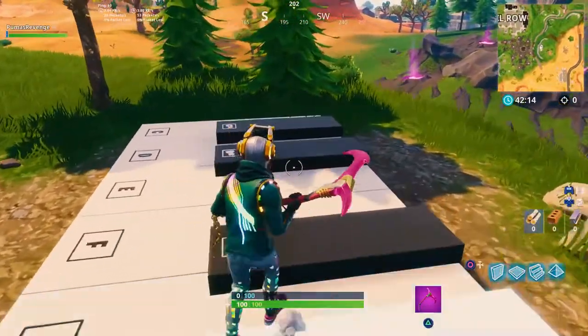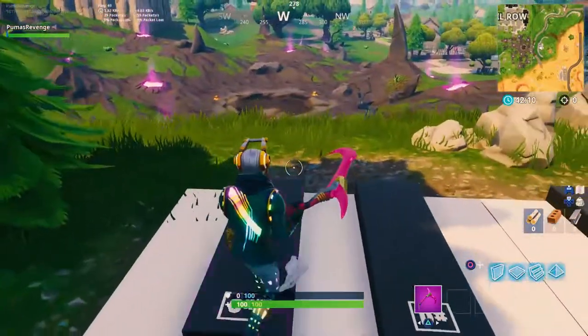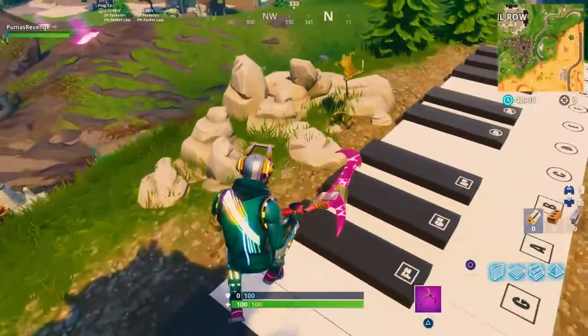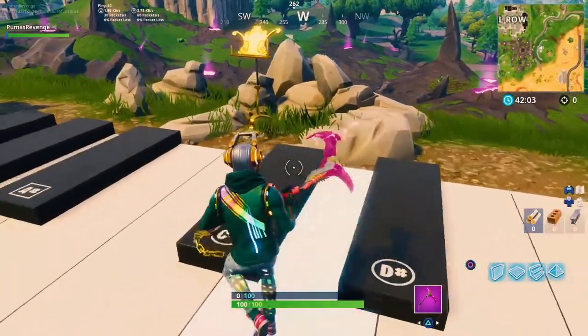Now if you guys don't know, I am a music major and also an art major as well. My primary instrument is saxophone but I do a little bit of piano, and basically we're gonna make today's video a little game. Of course there's limitations on this piano.